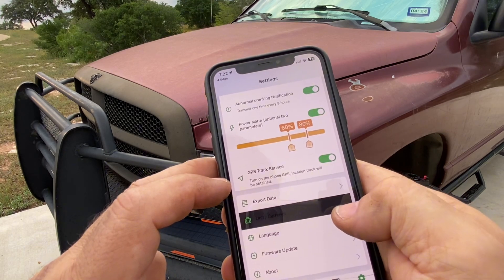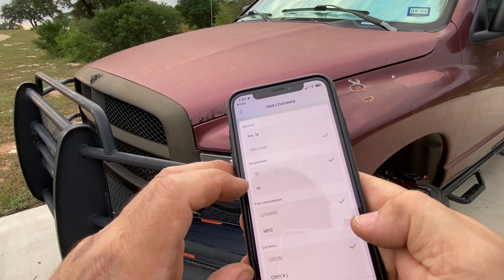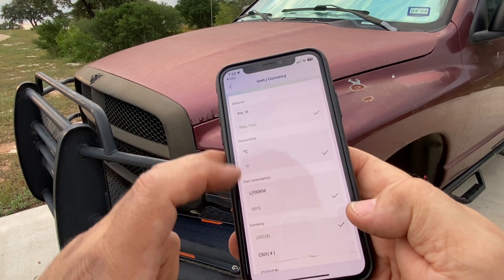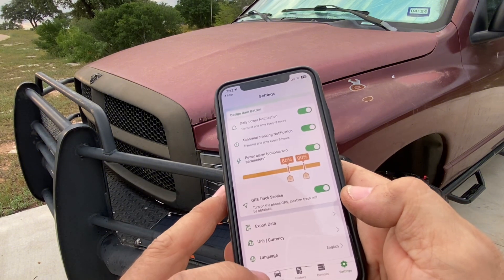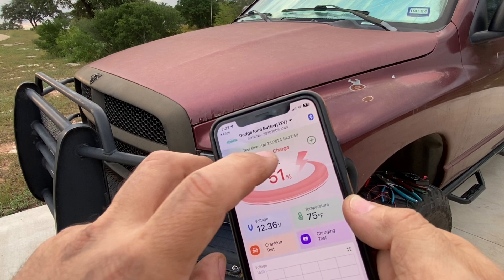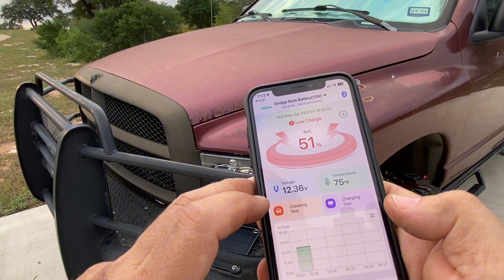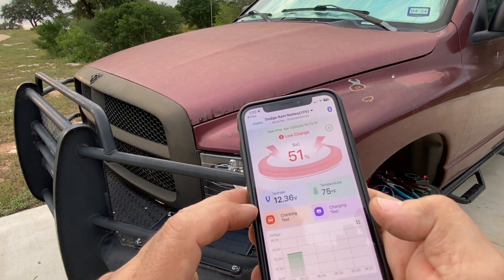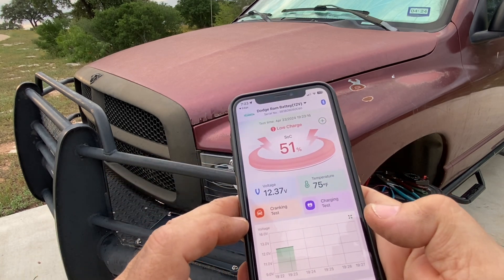It says it's at a low charge, 51% — I'm not sure what that means there. It's reading 24 degrees Celsius, so let's see if we can change that over to Fahrenheit. Yeah, we can do that — miles, Fahrenheit, miles per gallon. Going back to the battery, it's about 75 degrees out. I'm curious why the charge is showing 51%. I'm not too concerned about the voltage reading — I do have a solar battery charger on this battery, and maybe it's detecting that. I'm going to go ahead and crank up the truck and see what changes when the alternator is charging the battery.